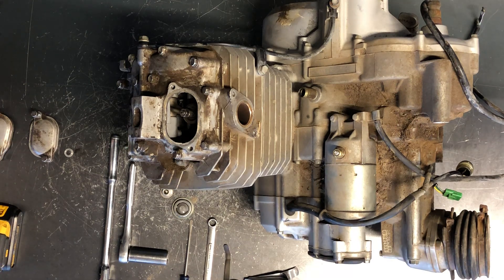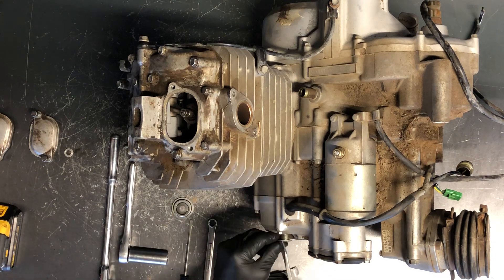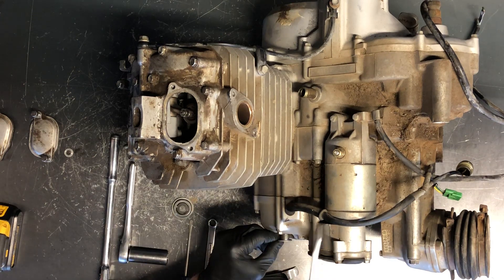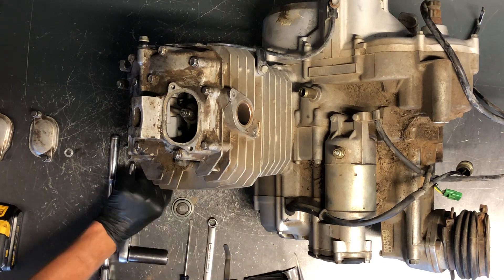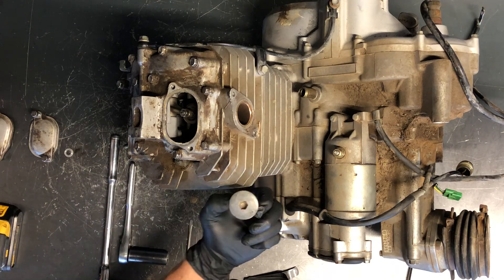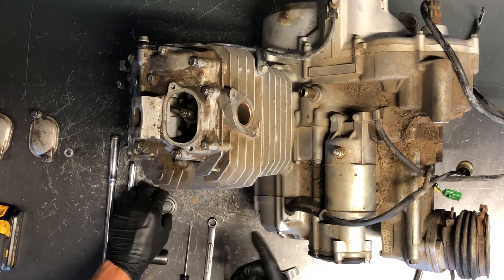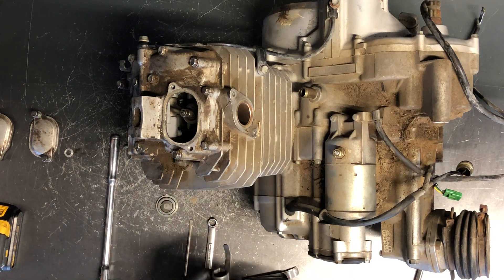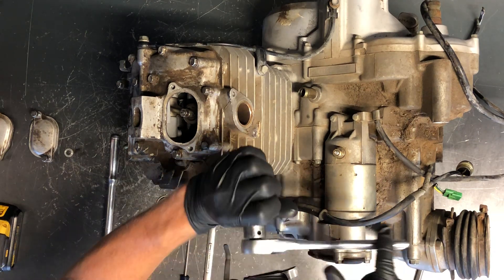You want to get a slightly bigger screwdriver to take a cap off. This cap sits right down here — take it off with the larger screwdriver and unscrew it. This is your inspection window to find top dead center. Your 10 millimeter allen is going to be removed to turn your motor over. You want to turn your motor over clockwise.